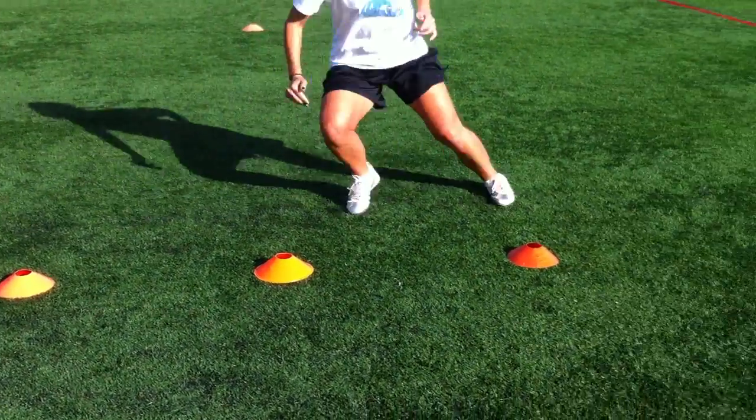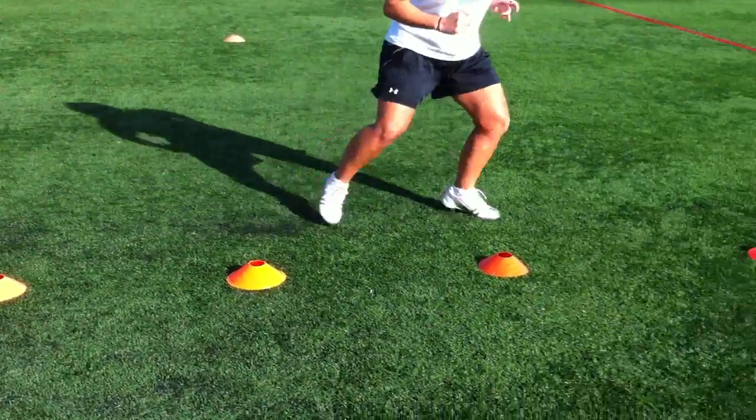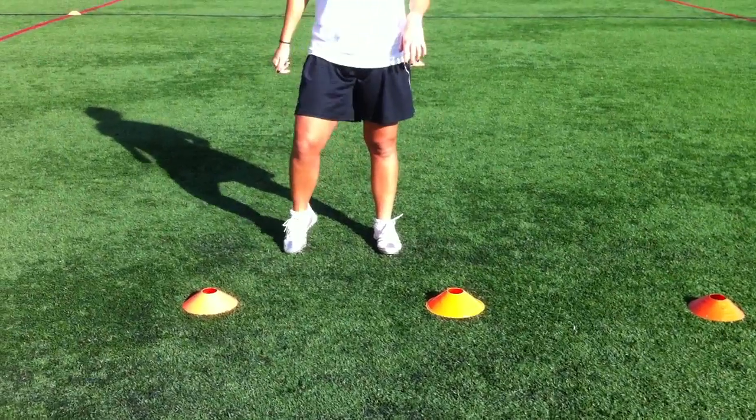Watch your footwork at speed. See her feet are apart as she does three cones at speed — feet are apart, and it's a lot of little short steps. Excellent.